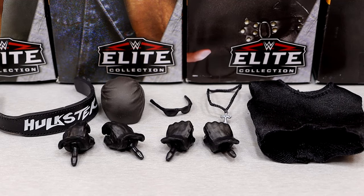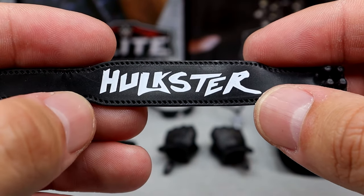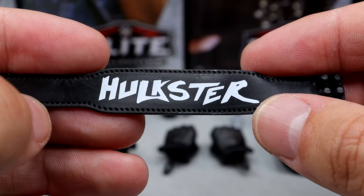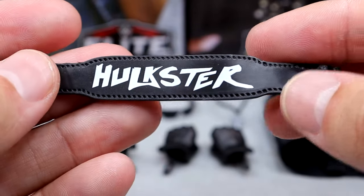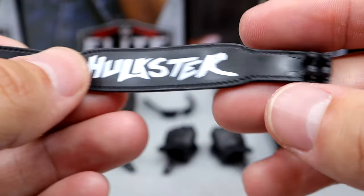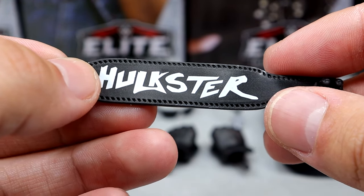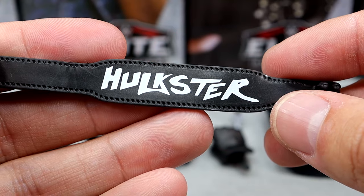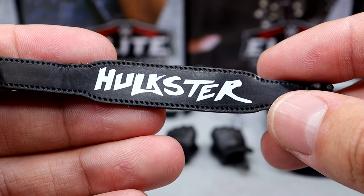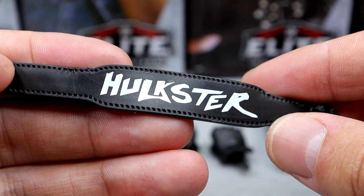Getting into Hollywood Hogan's accessories — you get quite a bit here. First, there's the Hulkster weight belt. We do have a brand new weight belt coming in Series 21 Cody Rhodes, but this Hogan weight belt lacks the belt loop and buckle — it's just not accurate and honestly it's awful. It doesn't have enough detail. Hopefully once they get that new weight belt mold, it'll improve everything. At least it comes with something, I guess.